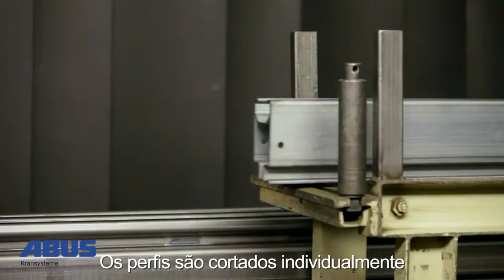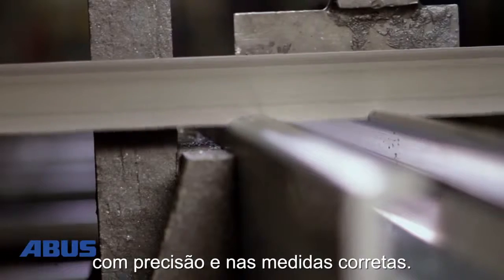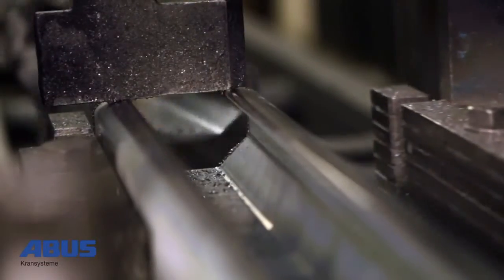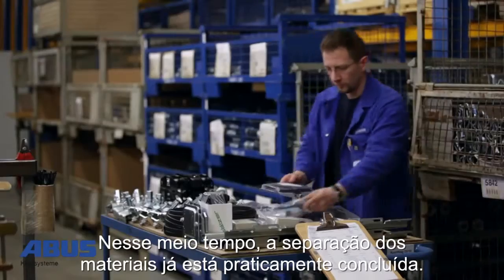The individual profile lengths will be adjusted to the required dimensions of the HB System with a few cuts of the saw. Component picking and assembly for your order is now almost complete.